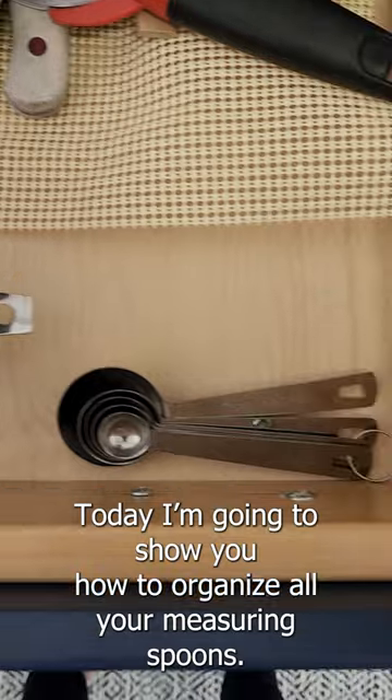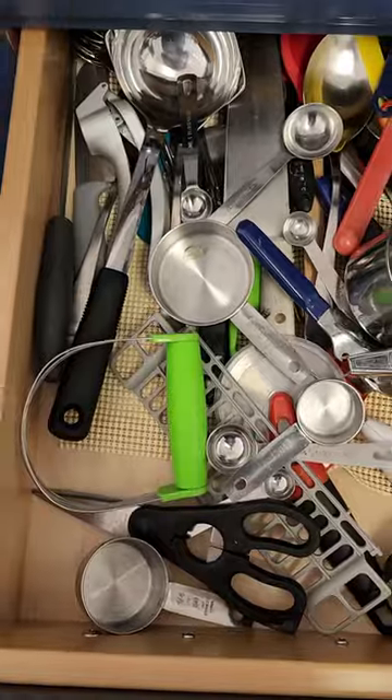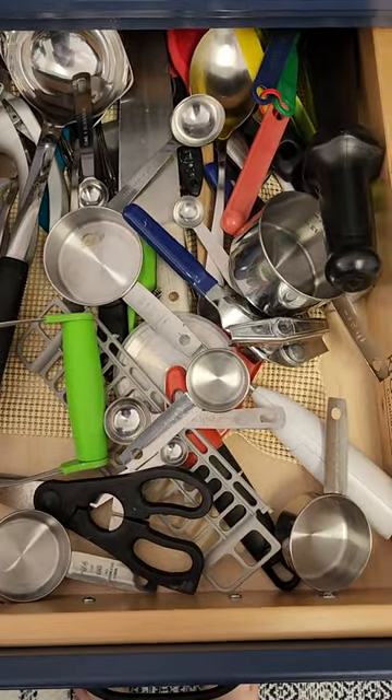Today I'm going to show you how to organize all your measuring spoons and measuring cups. Having all your measuring cups on a ring just makes no sense because you have to wash them all every time you want to use one. And having them off of the ring just ends up making a mess in your drawer.